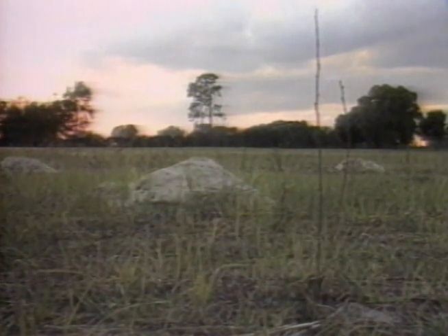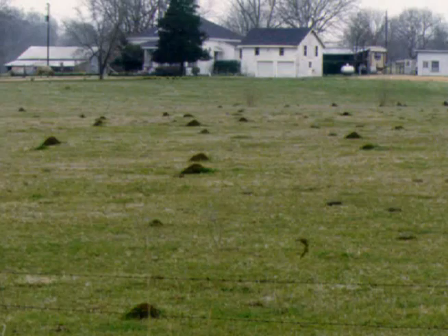The worker ants in a multiple queen colony are not as competitive or aggressive as worker ants from a single queen colony. As many as 1,000 mounds can be found on one acre in areas where there are multiple queen colonies.